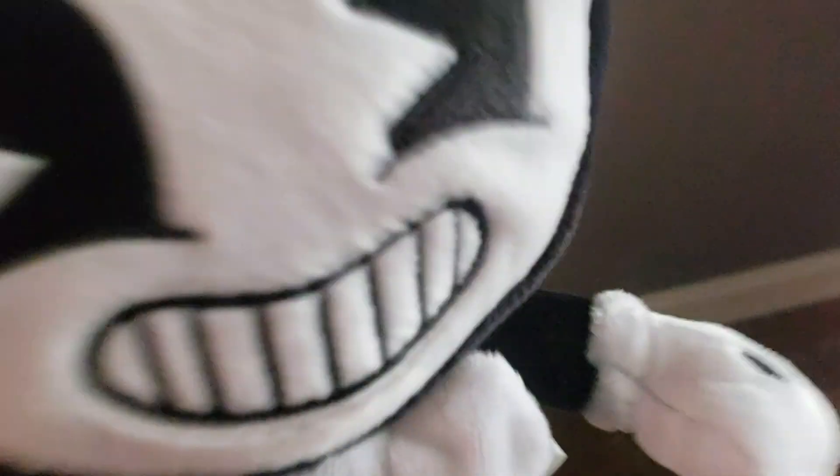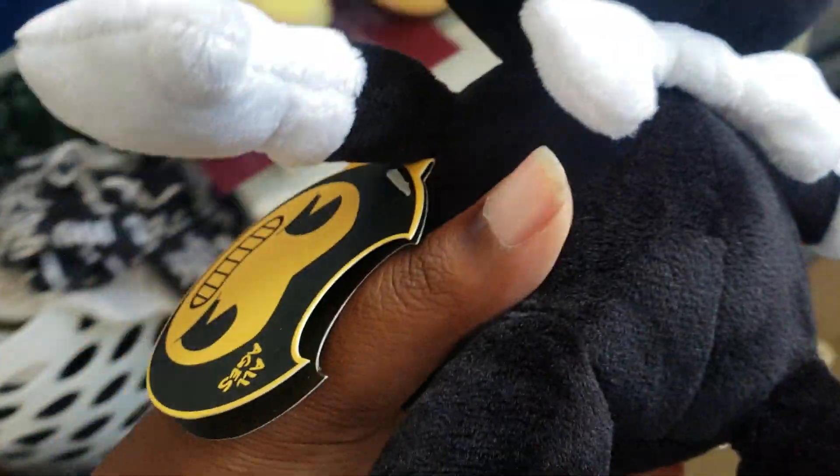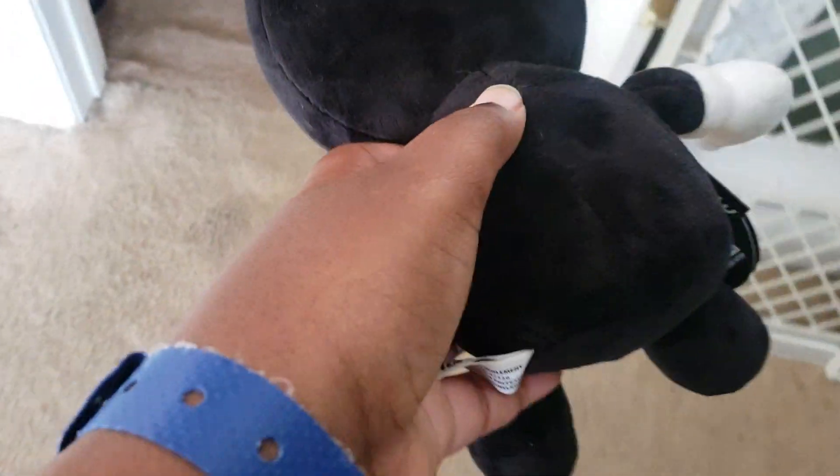As you can see, look at his eyes and smile. Look at his horns. Look at his thick bow tie and look at his gloves and look at his arms and look at his stomach — look at his big fat stomach. He's so — Bendy is so fat.